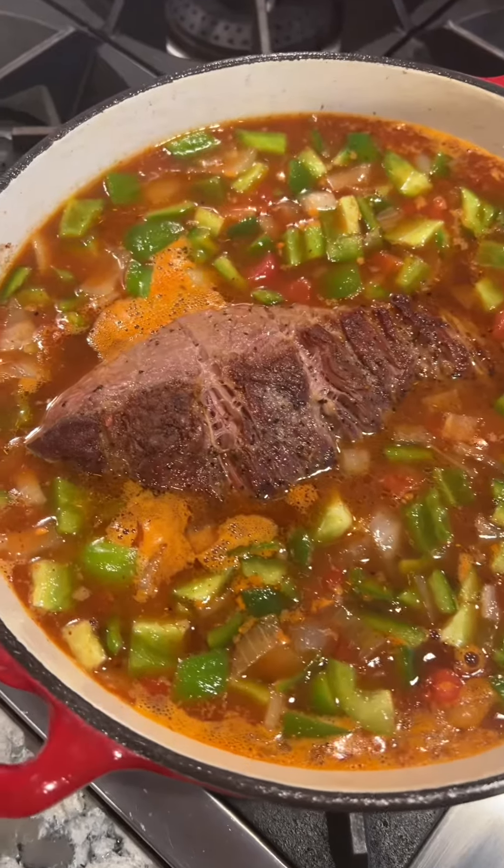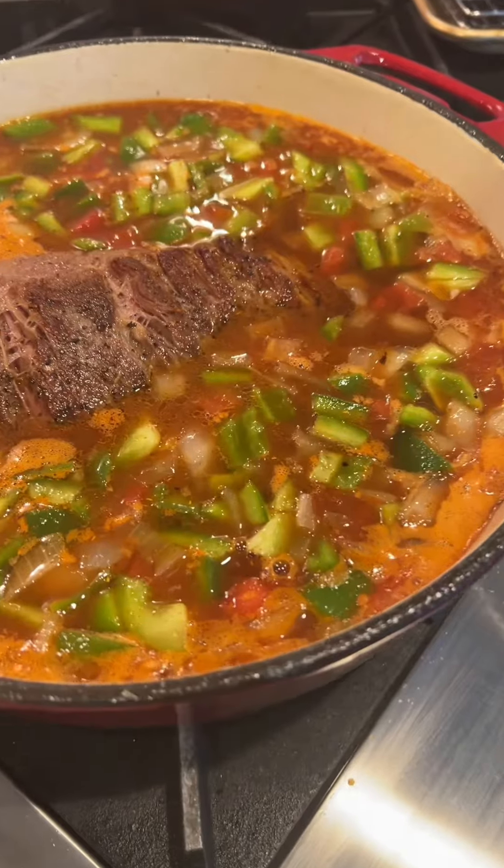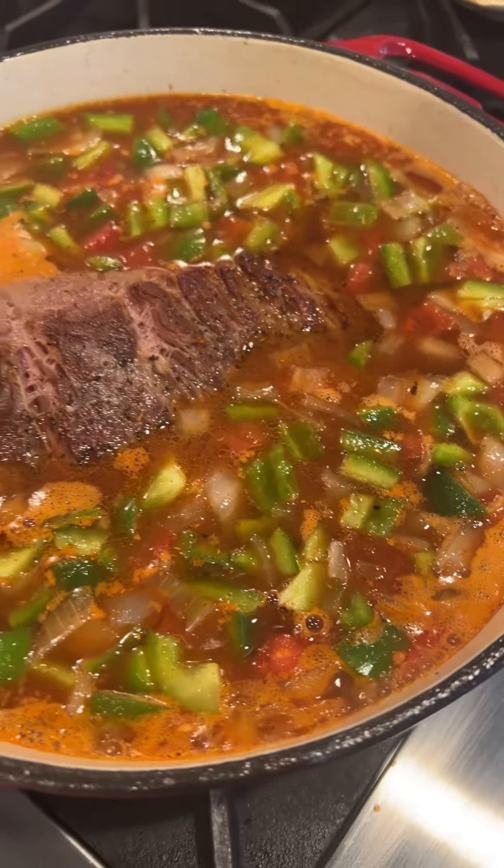I'm making my barbecue brisket soup again, and it hasn't even fully cooked yet. I just want to show you how beautiful it is already. One of my testers recommended adding more green peppers, so that's what I did.